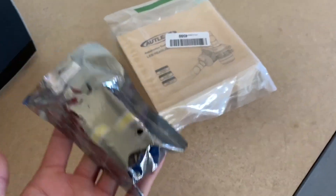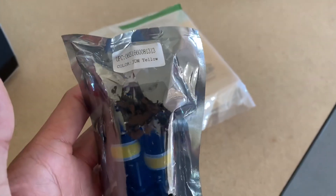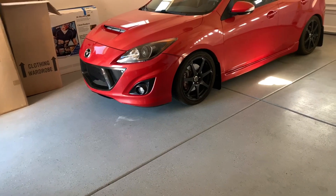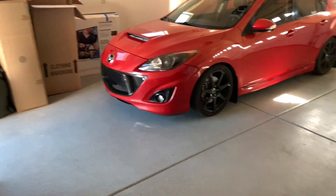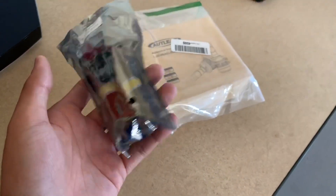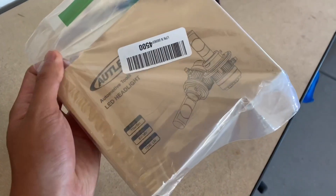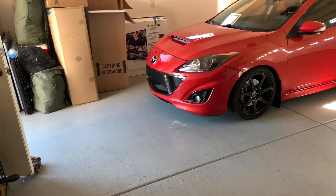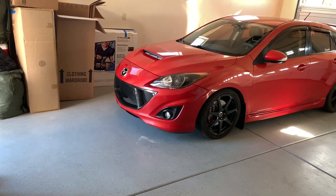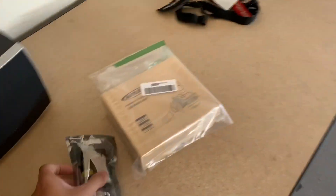Hey guys, I'm back with another video. Today we're going to be installing the JDM yellow fog lights. I didn't really like how the tints looked — yellow on red — so I decided to just get the LEDs and make it all nice. I also got the LED low beam headlights. The high beams will be coming in around May 15th, so I'll do another install for those.